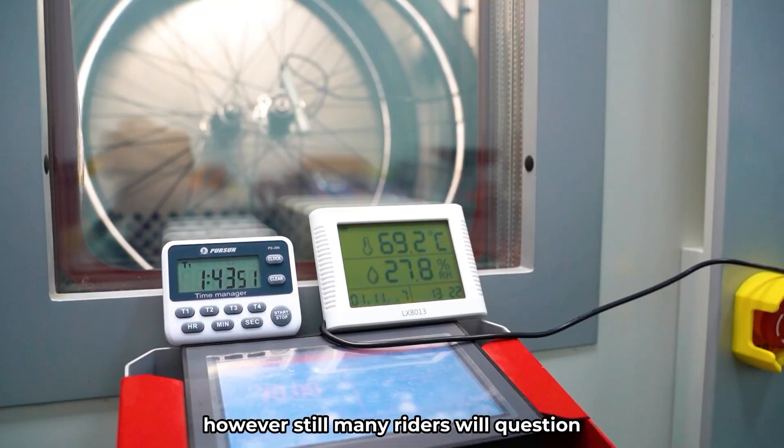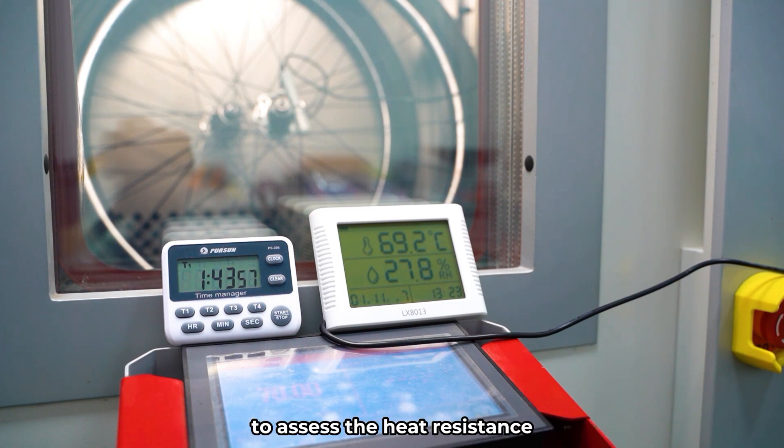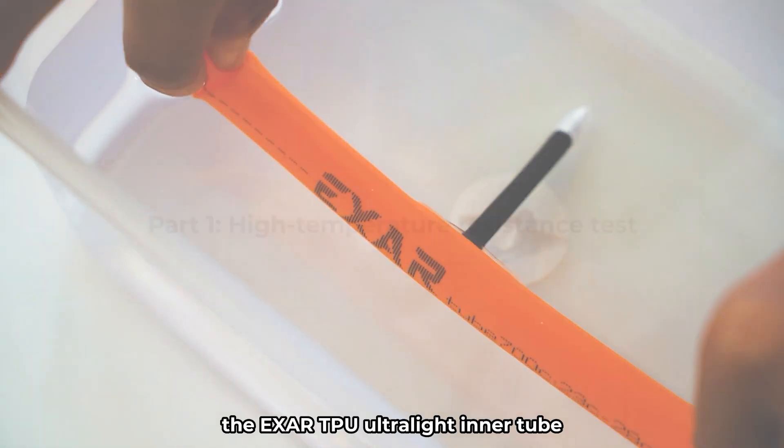However, many riders still question TPU inner tube's performance. We will now conduct several tests to assess the heat resistance, braking heat resistance, and air tightness of the EXER TPU Ultralight Inner Tube.